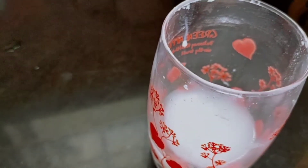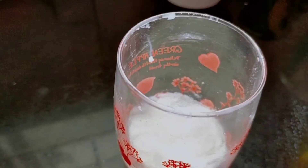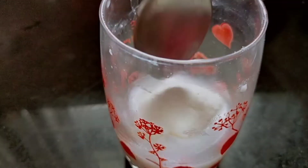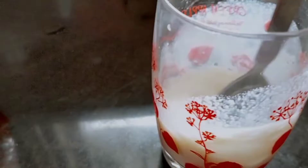In a glass, take 3 to 4 tablespoons of milk. Add 2 tablespoons of milk powder and mix it very well. We will use it later — if you don't have sufficient milk, you can use this and it will give a little more taste to your recipe.